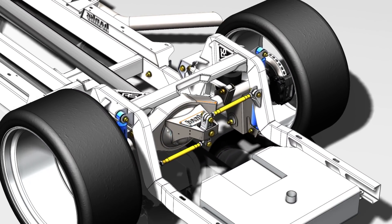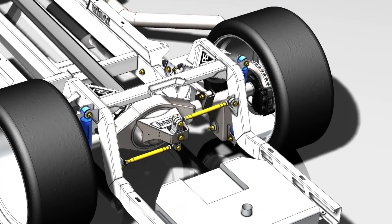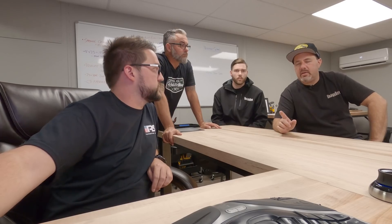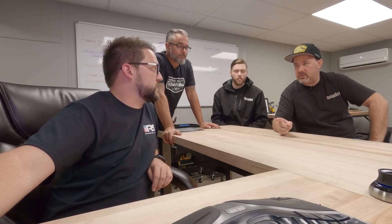We were able to fit quite a bit of gussets and lateral gussets anywhere we could while still having the amount of travel you need in the rear end. You've done many high-horsepower builds — 1,000 horsepower, et cetera — but it is the torque, as you mentioned, Mike. The torque is the killer. That's what breaks welds. What other high-torque builds have you done?